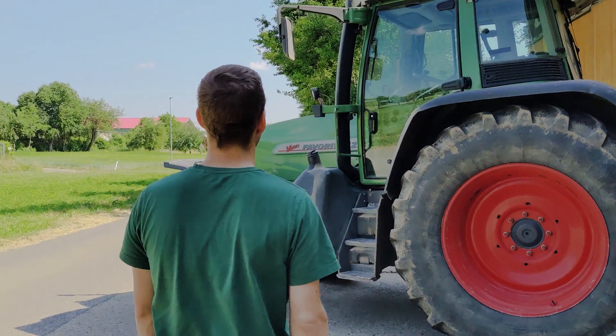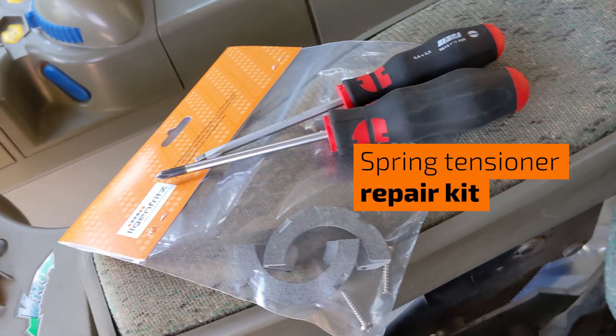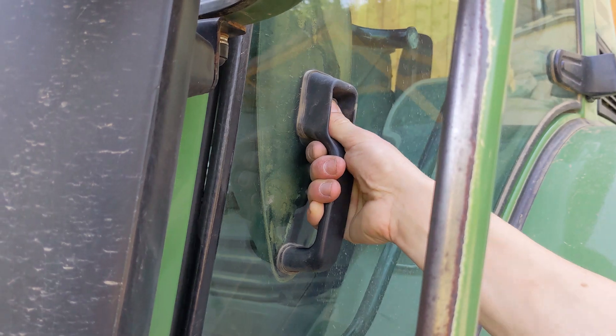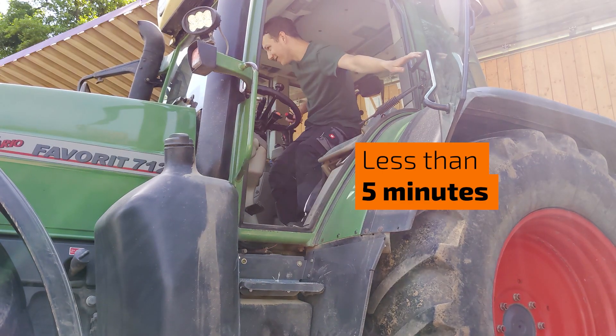That's why you should act now. With the Ilgen Fritz Mechatronics Spring Tensioner Repair Kit and two screwdrivers, you can quickly fix the problem. Installation takes less than five minutes, as no removal of the joystick is required.